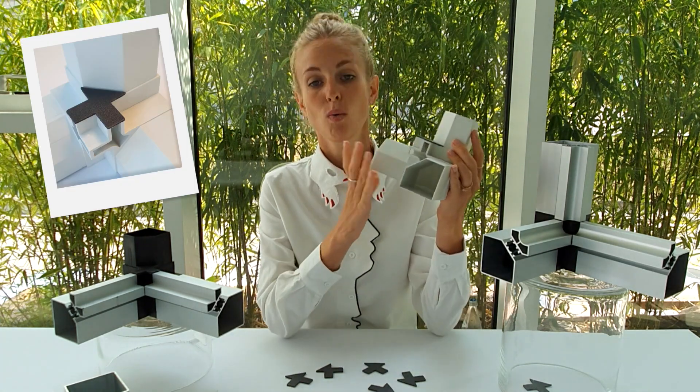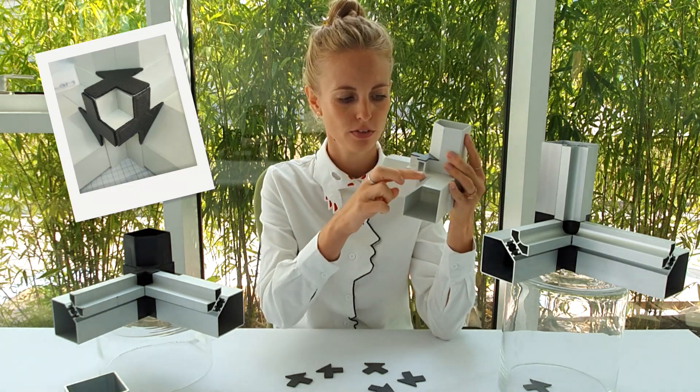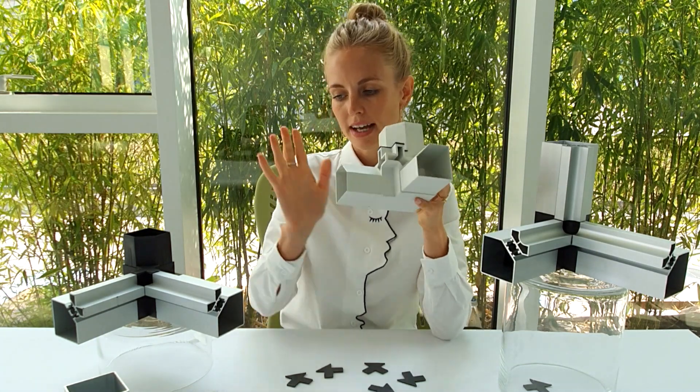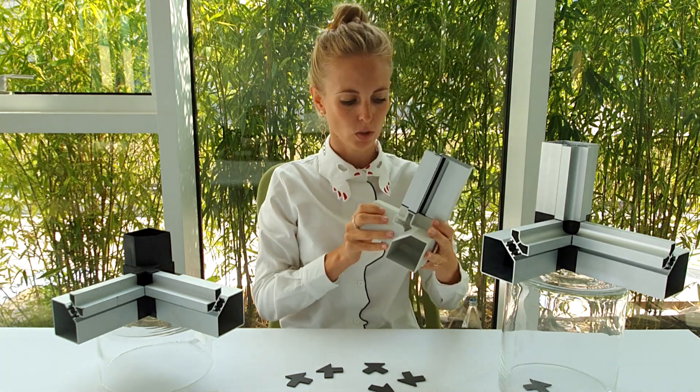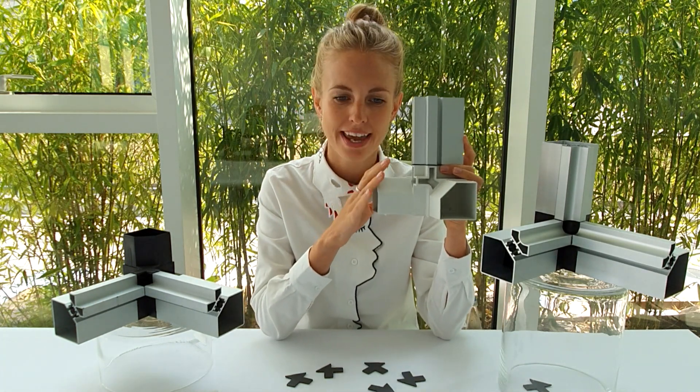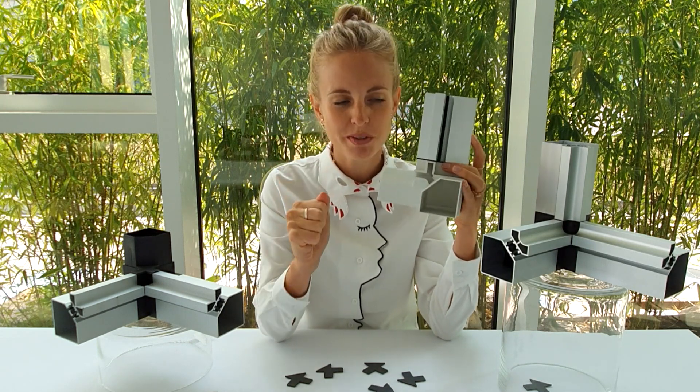Voila! I have to make it twice in two other areas and then assemble the profile to the corner. Just in this way, the most important area will stay safe, tight and super sealed.